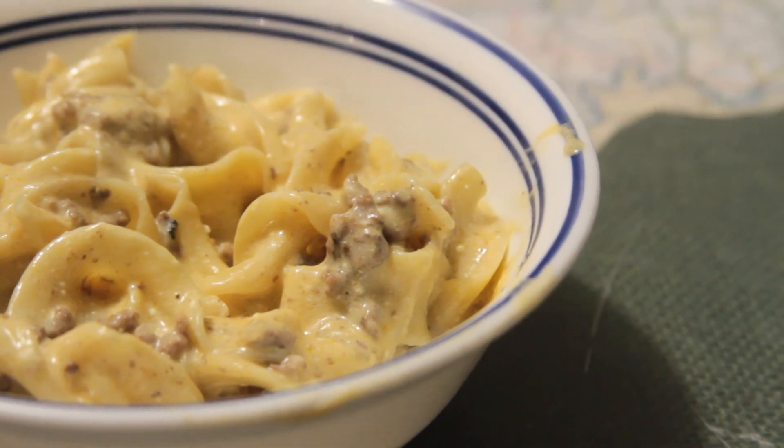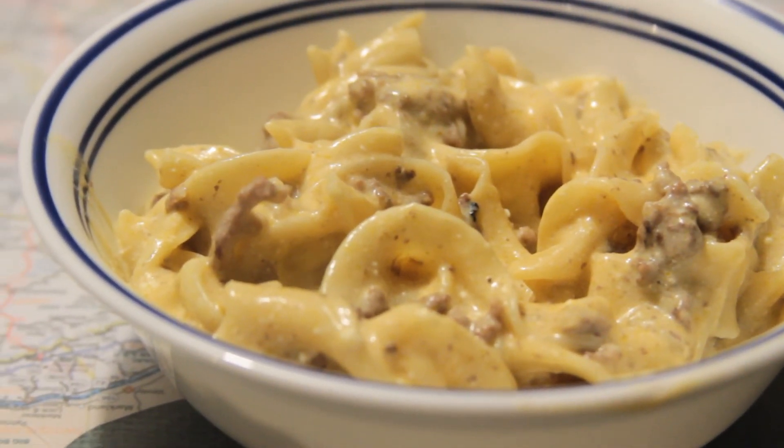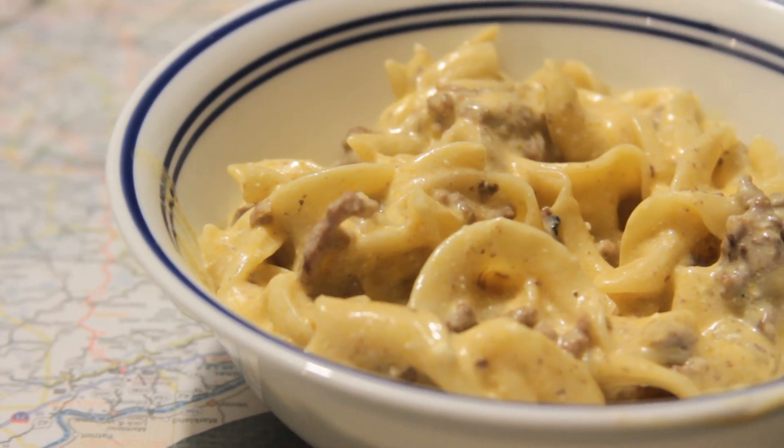Now you too can make stroganoff for all your comrades. Yeah. Das ist gut, Fraulein. That's actually German, but whatever. Bon appétit!